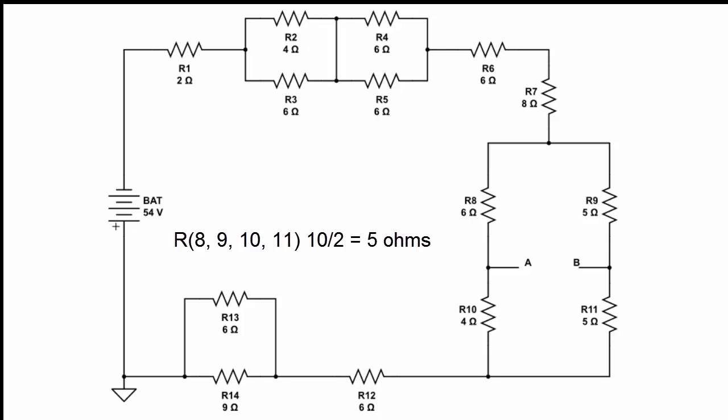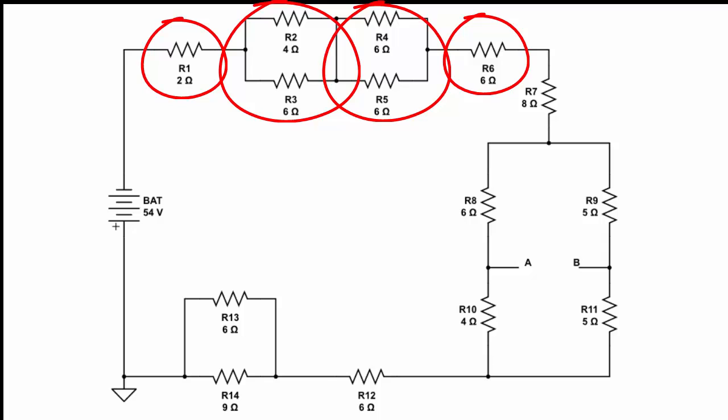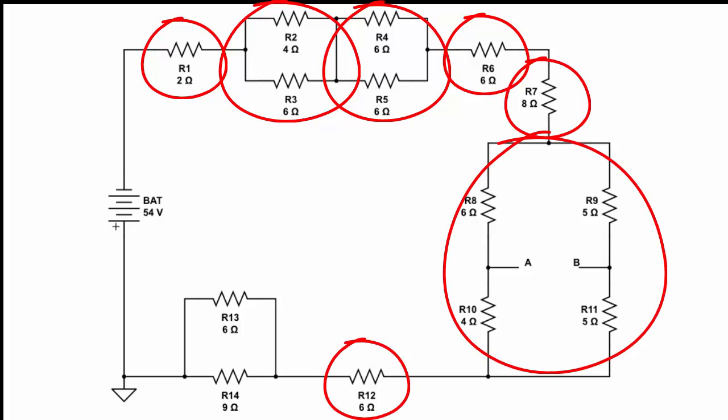Now that we have all these equivalent resistances, we can redraw the circuit to include just a bunch of resistors in series. When we get done doing this, we would have 8 resistors left in the series circuit.